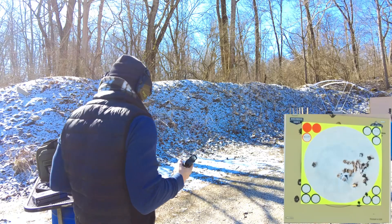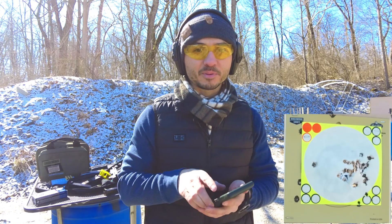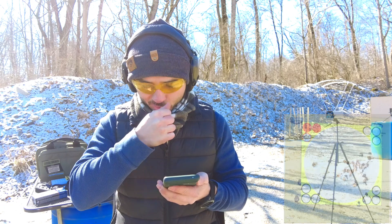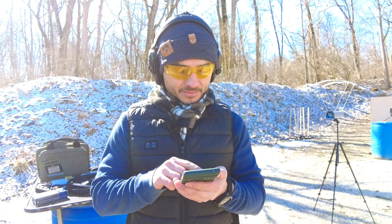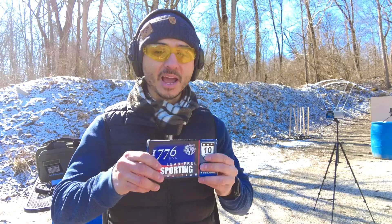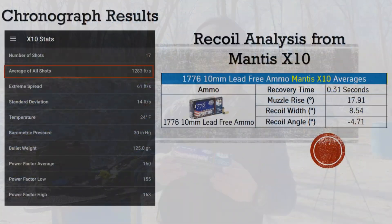Okay guys, at least a couple of times we broke 1300 feet per second — we still never got to 1350. Average muzzle rise was about 17.91 degrees, but that actually felt like pretty soft ammunition. I think with 17.91 average muzzle rise, it's actually pretty good target ammo. You're going to be pretty happy with it accuracy and speed wise if you want to do a little training with it.